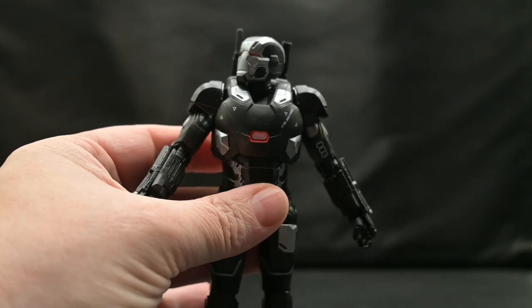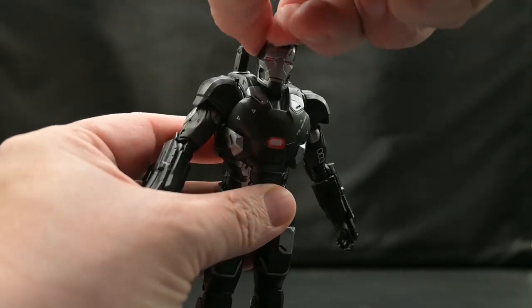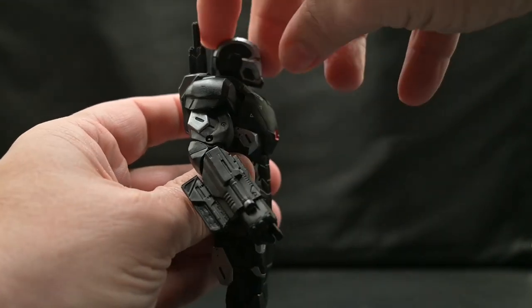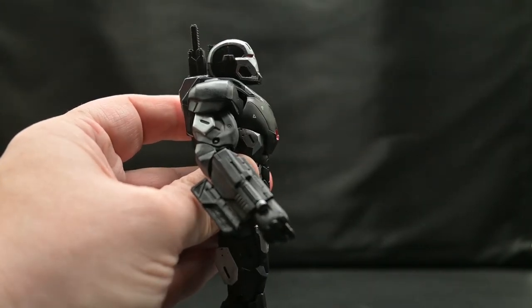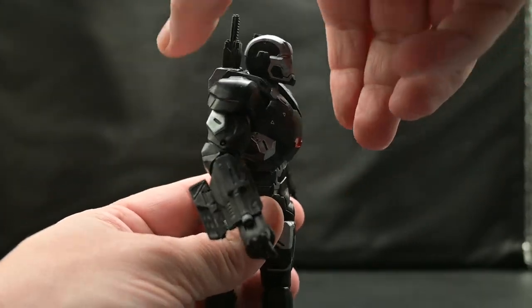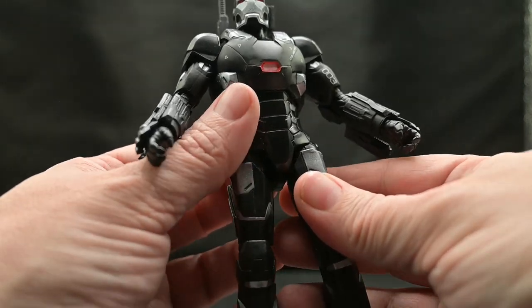As for articulation, his head can move left and right. It's really difficult to get a full 360 because of the shoulders, but he can get that left-and-right motion. We can also have him look down, and he can look up — not very far, just a little bit. He can do a full 360 at the upper chest. There is no waist spin.